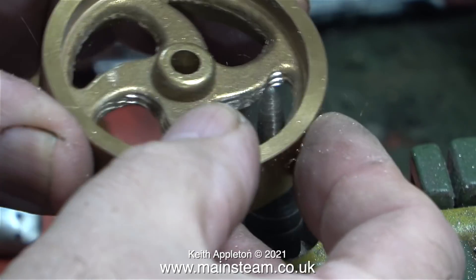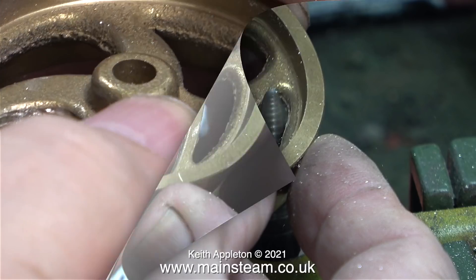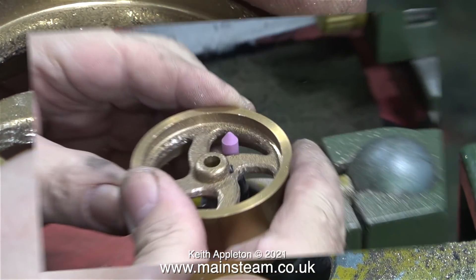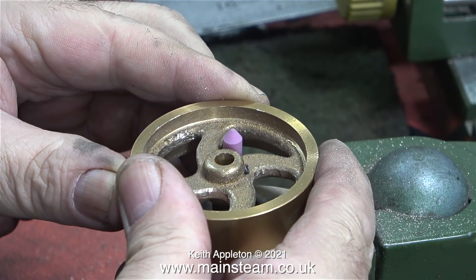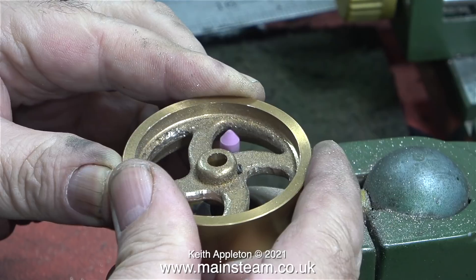This is where the job started to go wrong. Suddenly the tool grabbed the metal and dug a lump out of it - this is not good. But I will carry on regardless and see what the end result is like. I thought I would try a rotary grinder. I started off with a small one then I fitted one that was of a larger diameter, but this wouldn't go right into the corners.